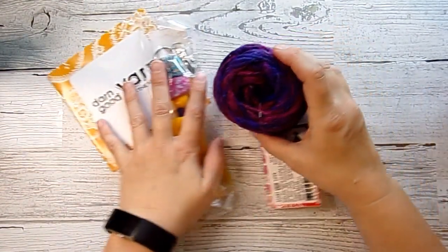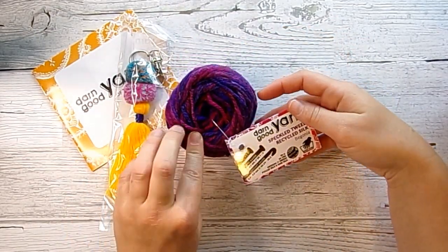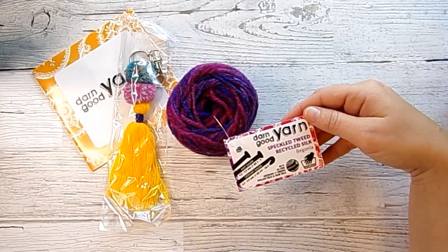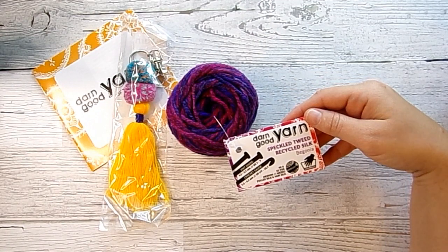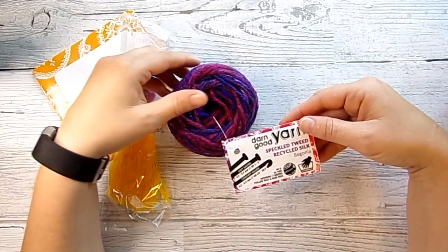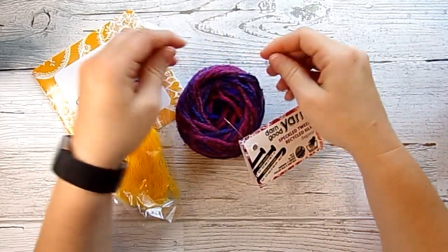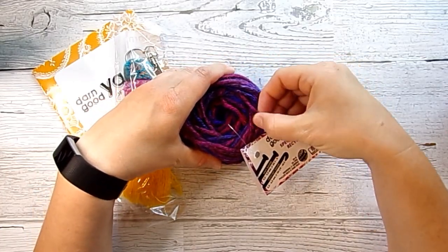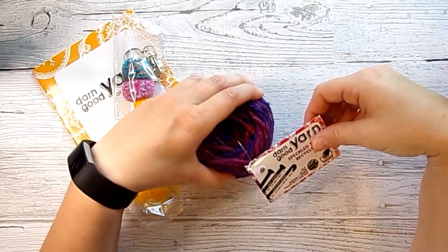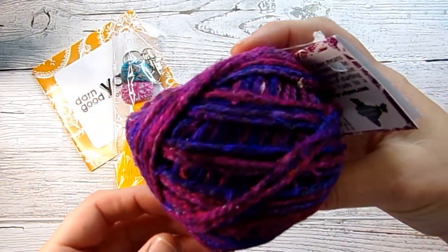Let's talk about the yarn first. This is speckled tweed recycled silk in begonia. It is 50 grams or 55 yards, a medium four weight. It is pool silk and sari silk, and it is hand wash only. If you watched my unboxing for box number two, this is very similar to that without the wrap in it, so it does not have a lot of give or stretch, which is really nice. I do like the purples and pinks in it.